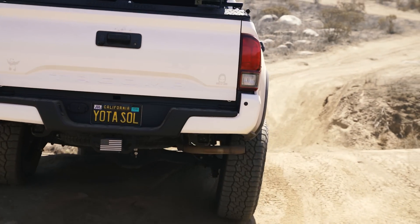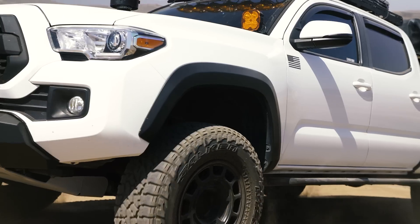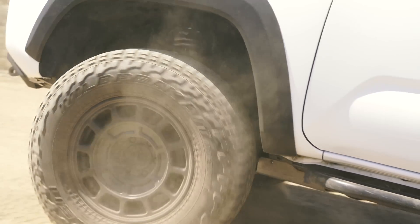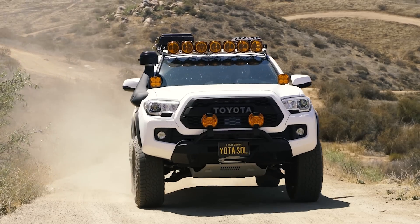For example, you're out on the trail, you've got a ton of gear in the back, you're staring down miles and miles of loose rock and technical features. This shock is going to give you more consistent damping forces for the entire length of your trip.